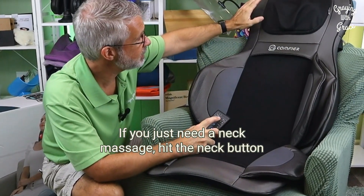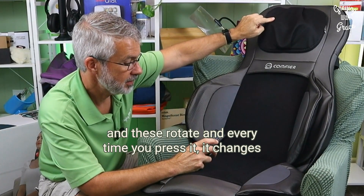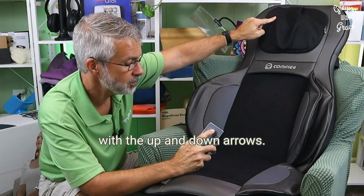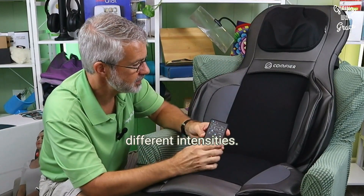If you just need a neck massage, hit the neck button and these rotate. Every time you press it, it changes directions. You can control where those are located with the up and down arrows. You can also do a simple vibration massage with different intensities.